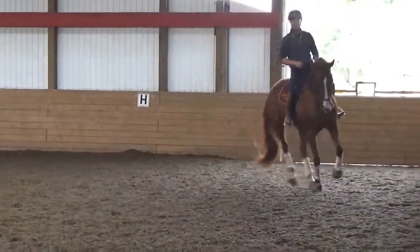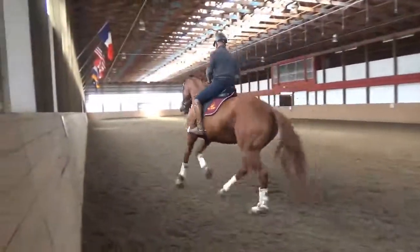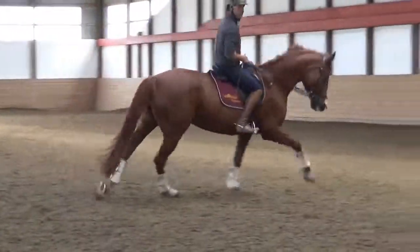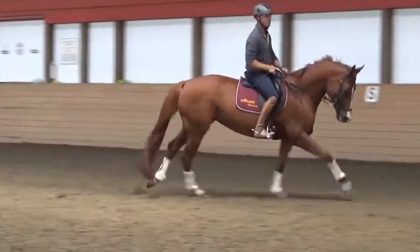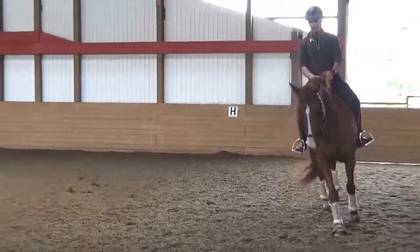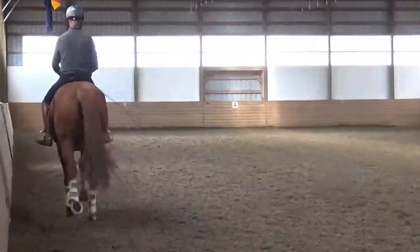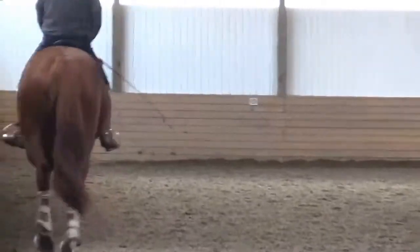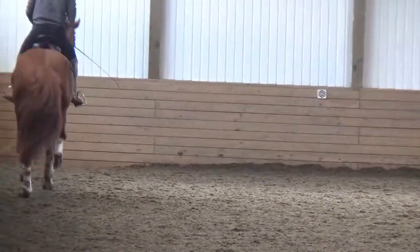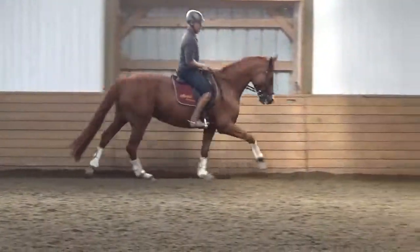That looks more like a medium canter down the long side. Good. I don't think she'll have a problem going forward in the test. Shorten your rein a little bit as well, and then you'll have a better half-halt to come through. Ride shoulder-fore — that's what you always want to stay in for straightness.